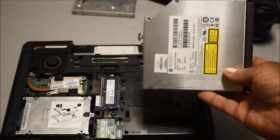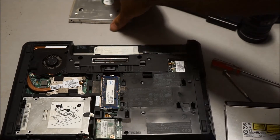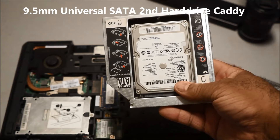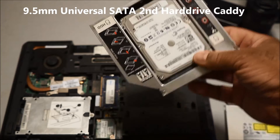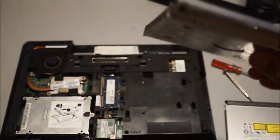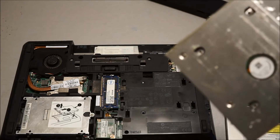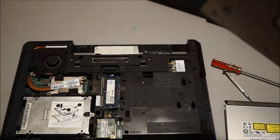Once you remove the optical drive, you can get a second hard drive bay like this. With this bay you can put a solid state drive or hard drive in it and use it as your second storage device. Right now I have a one terabyte hard drive in here — this was actually used in my Lenovo workstation.